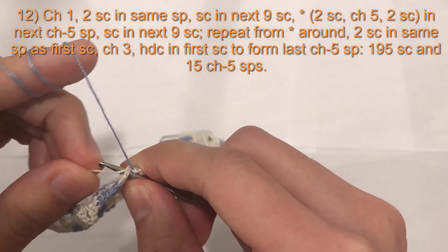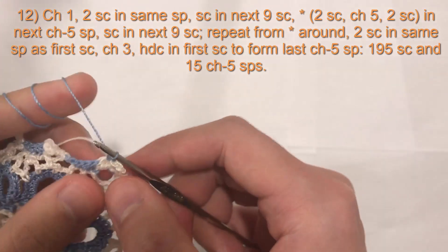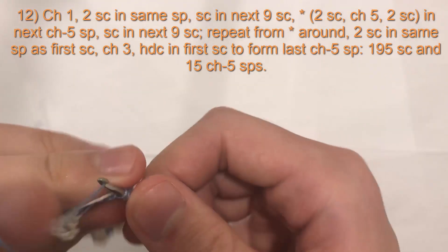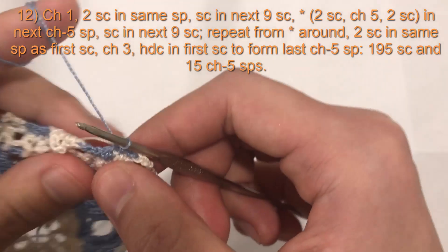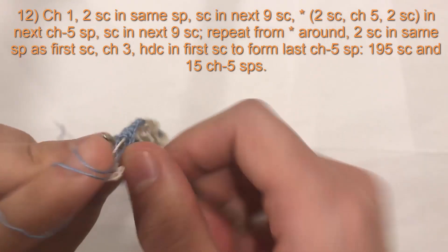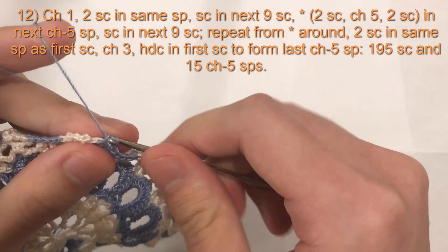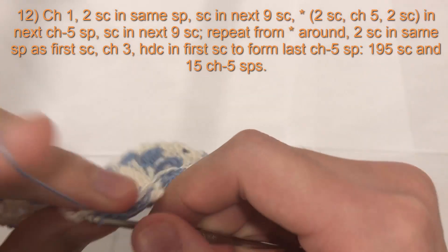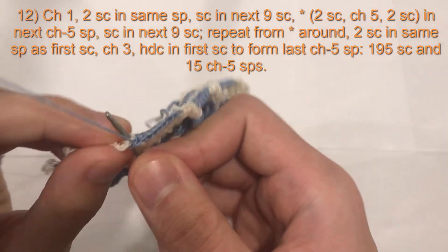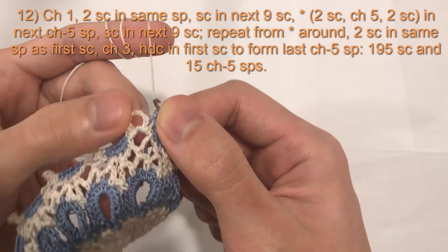If changing colors, bring your second color along with you throughout this round. One, two, three, four, five, six, seven, eight. For the ninth single crochet, the last one, if you are changing colors, begin with the blue and finish with the white.